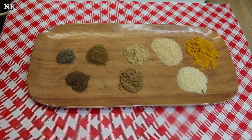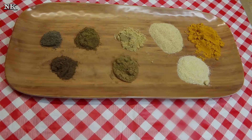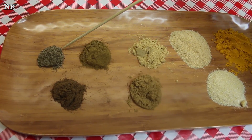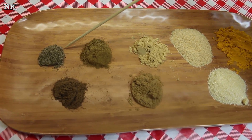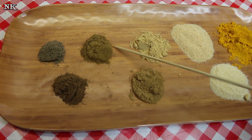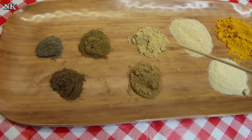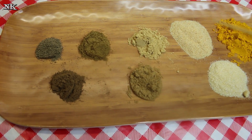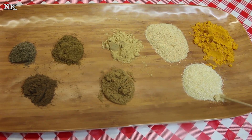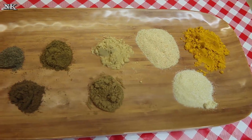We're gonna make a delicious Thai curry spice blend. We're gonna use a teaspoon each of ground black peppercorn — a tricolor peppercorn that I ground up fresh — a teaspoon of ground clove, a teaspoon of ground coriander, a teaspoon of ground cumin, a teaspoon of ground ginger, a tablespoon of granulated garlic, a tablespoon of granulated onion, and a tablespoon of turmeric. That is it — super easy.